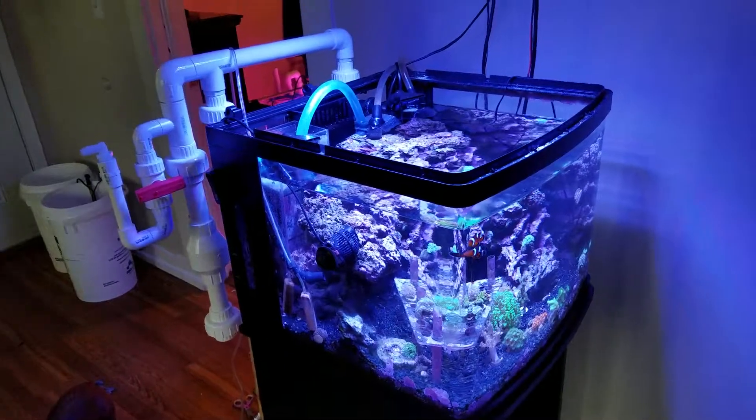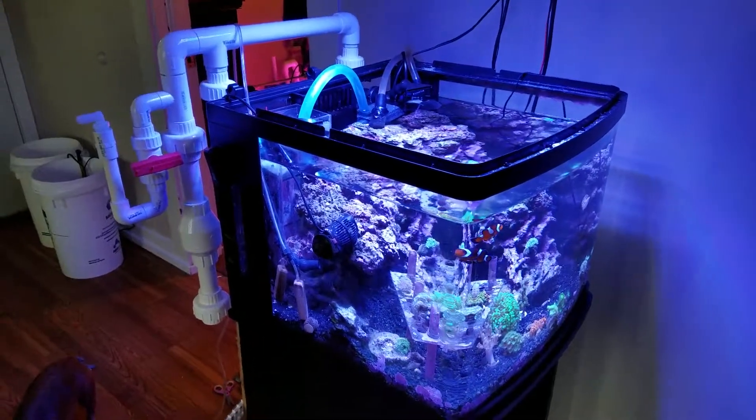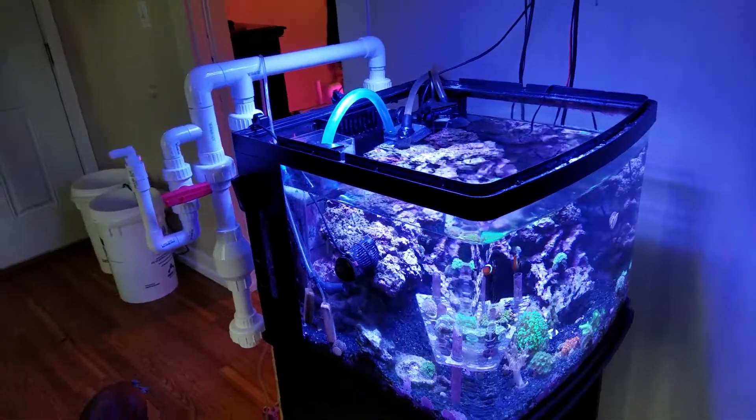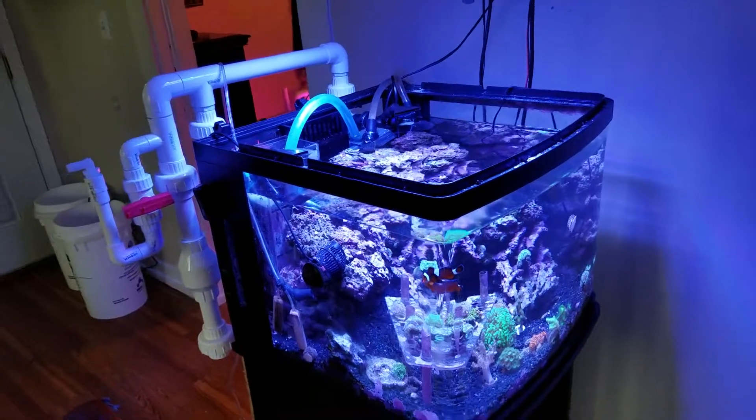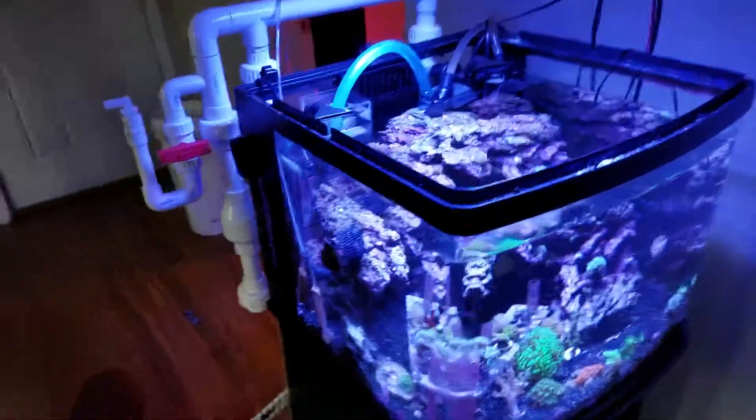This is an update on my 29-gallon custom bio cube sump. This obviously isn't the sump — this is the tank — but this is what I spent the majority of the weekend on.